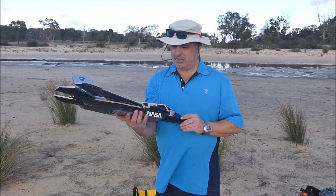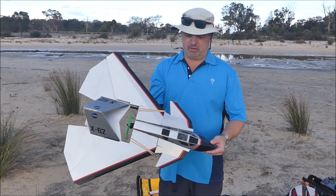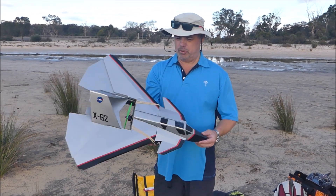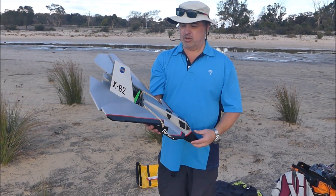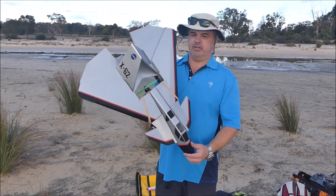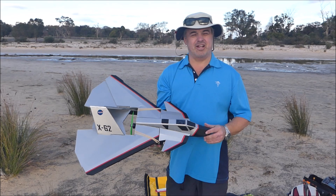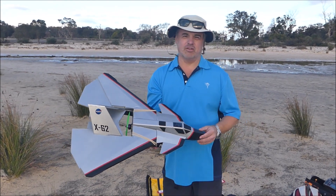It's a Flite Test Bravo plane, which is one of the ones they use in their STEM series. All built of foam board of course. It's got a drone motor and a drone prop, a 25-amp speed controller, and it's running on an 850 60C 3-cell.